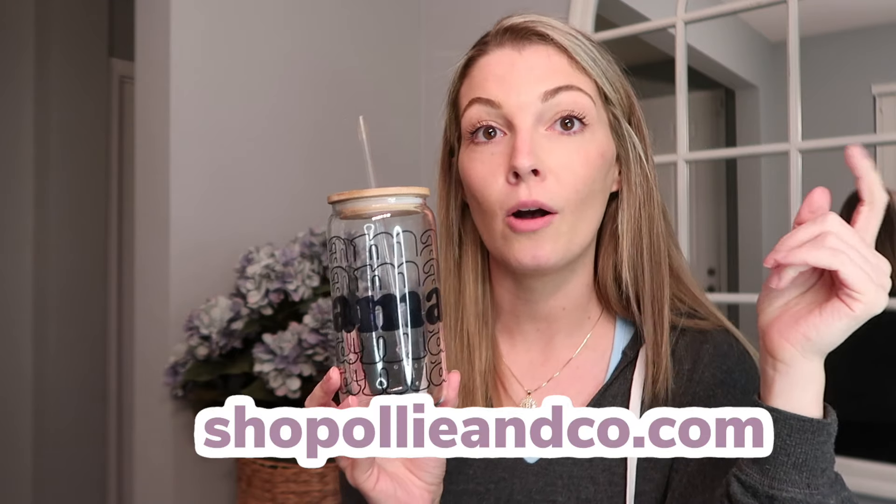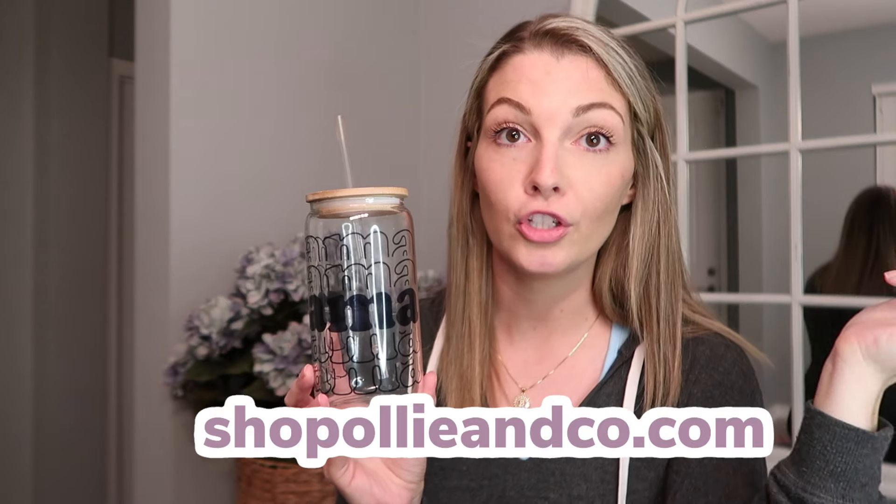I had to go wash this one gift real quick so I could show you — these glass cups are so adorable. If you're making the basket for someone who loves cups, there are really cute ones at Target too. But my sister has a small business called Shop Ollie and Co. — she makes custom t-shirts and just launched her glassware. This one she gifted me just says 'mama mama mama,' and it has a bamboo lid and a cute little straw. I'll leave the link in the description.